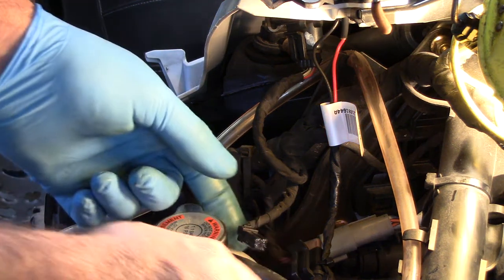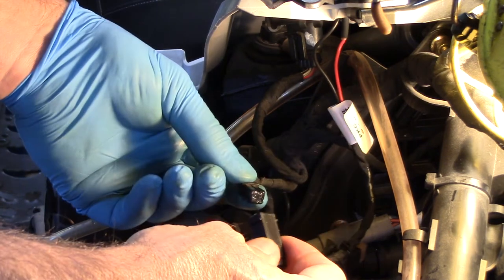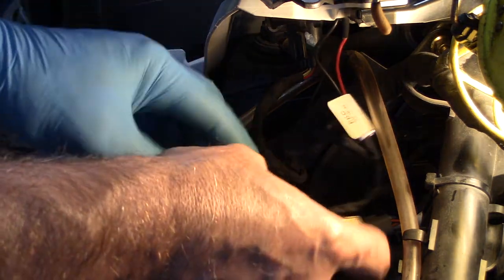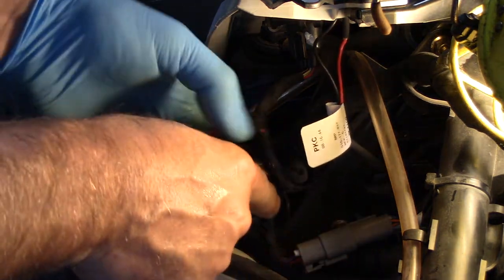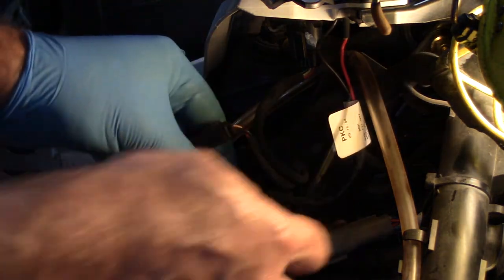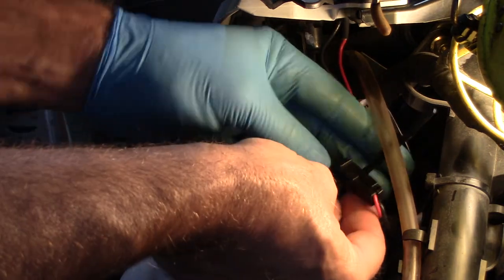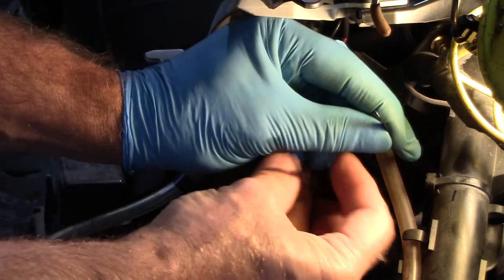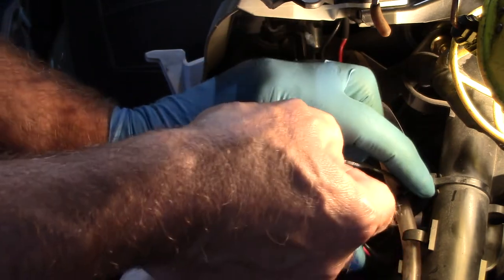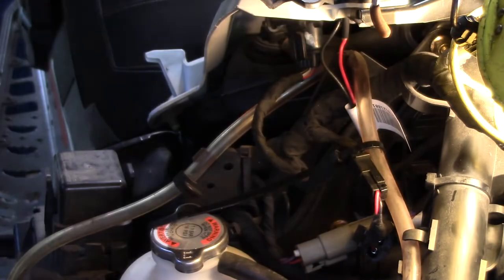Now that we've got everything in place, I've cleaned up the connection that was already provided by BRP when they manufactured the sled. I put a little grease in there, click it shut, and then I'm going to use the included wire tie to connect everything in here and keep it out of the way so it doesn't get damaged. In this case I'm just going to go through this ventilation hose, get that relatively tight, and we'll be good to go. There we go — trim that off.